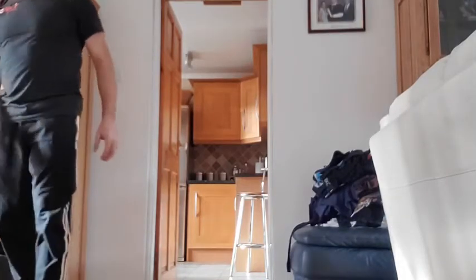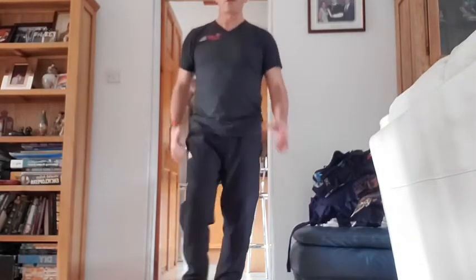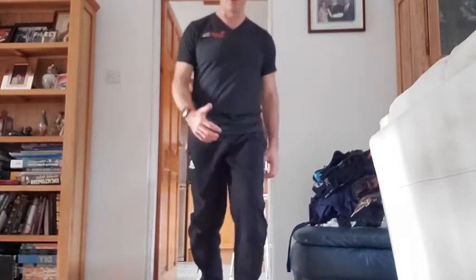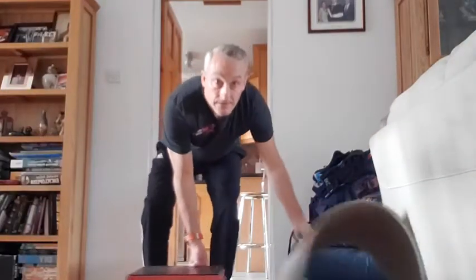15 seconds rest. Up next: step-ups. If you've got a chair available — something safe — you're going to come up onto the step, bring the opposite arm and leg up, back down again, then change leg. So you're going to go: step up, down, down — step up, down, down. I'm just going to bring my step back so you can see what I'm doing.